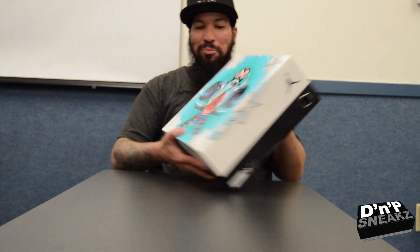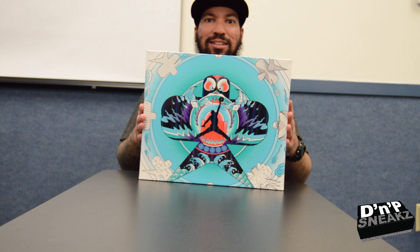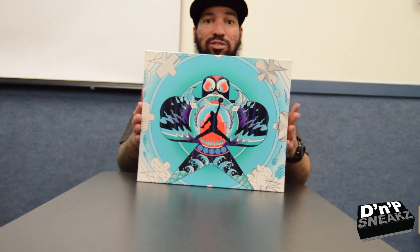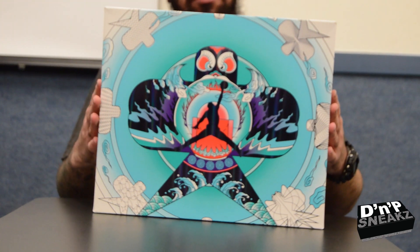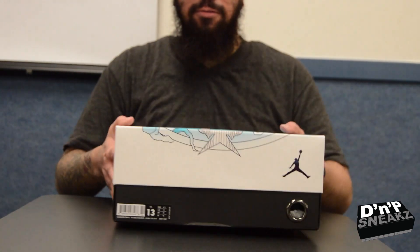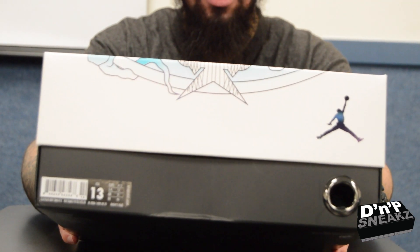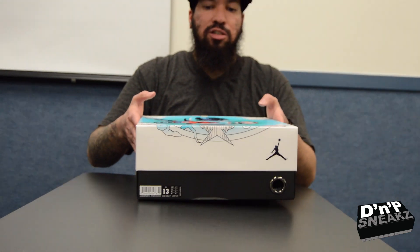You see we got this beautiful box, and if you don't know, this is the Chinese New Year Retro 5 that came out. The box is stupid. You see you got my size, size 13.